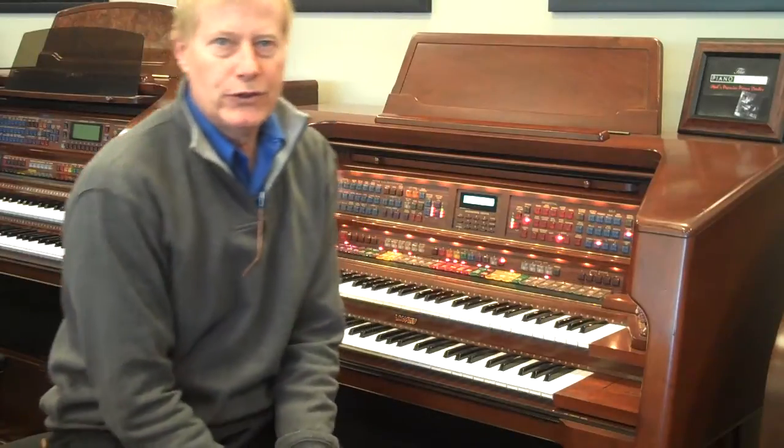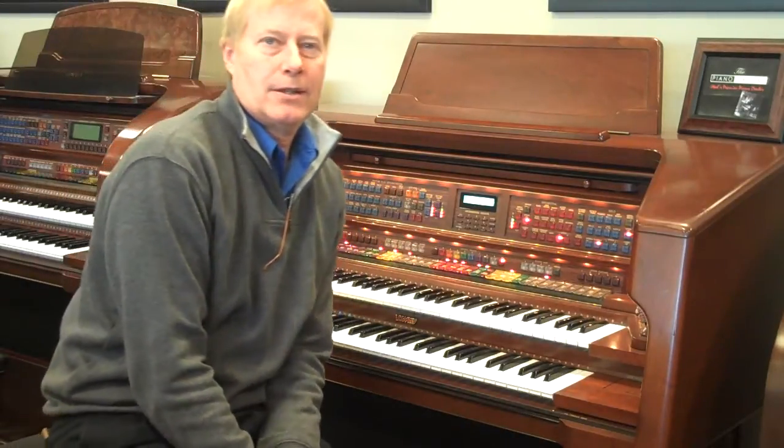Hi, I'm Jeff from the Piano Gallery in Murray, Utah, right in a suburb of Salt Lake City.